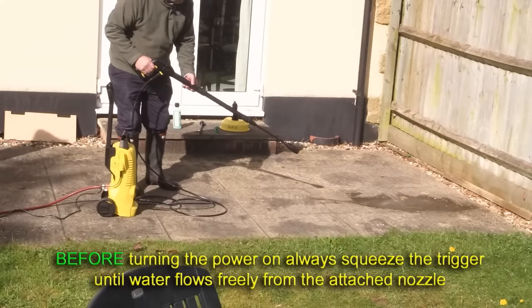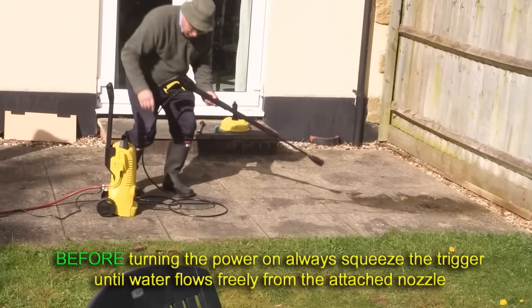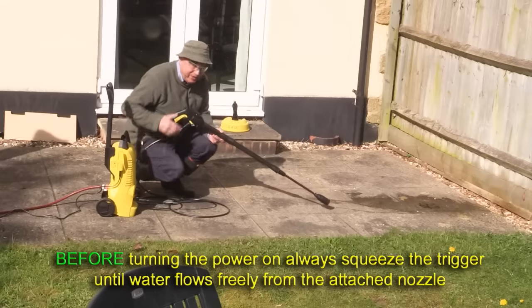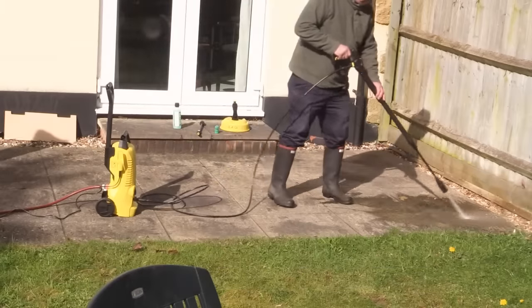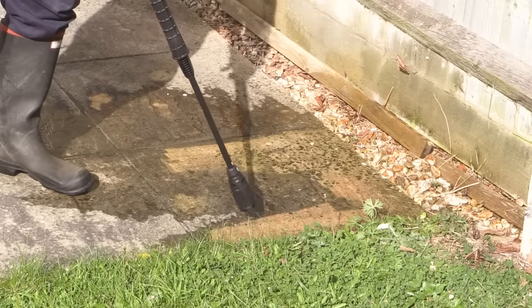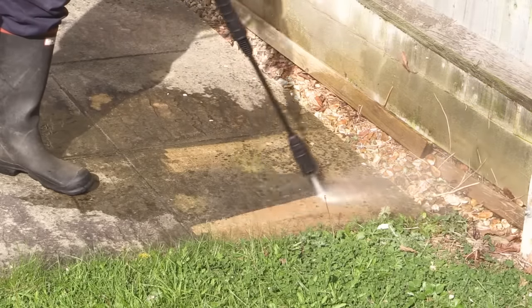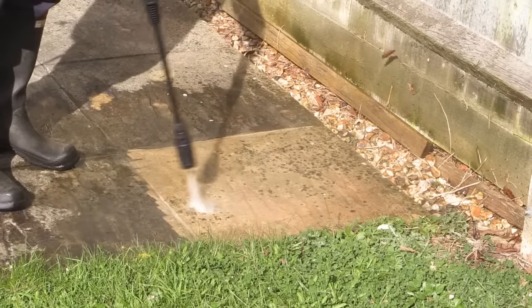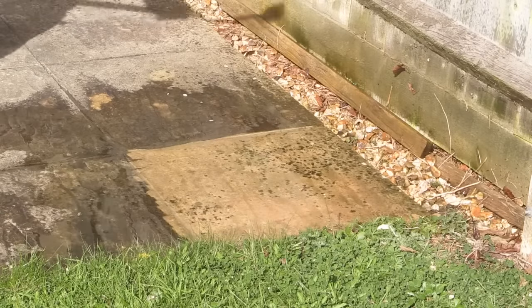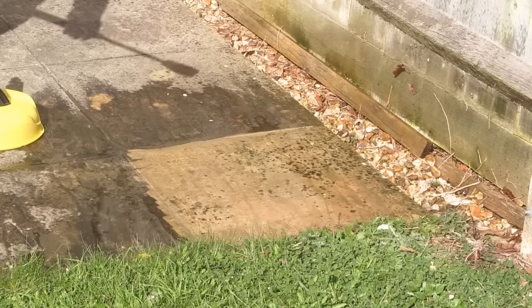I intend using each of the tools, and I'm going to do a comparison between using the patio and deck solution and using it with just plain water. Note that without the machine switched on, you've got water coming through just because of the mains water pressure. I'll now turn the machine on — you heard that sort of kick into life there. Well, I hope you can see where I've been. That's with that nozzle — I'm going to try the patio gadget just to see what it's like.